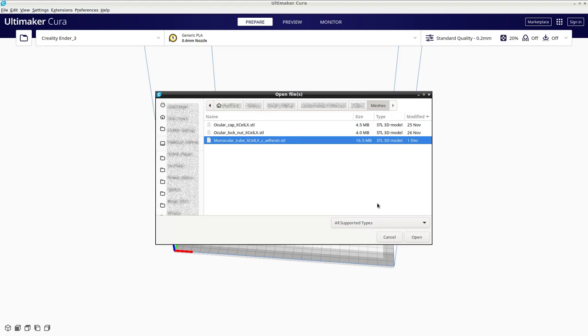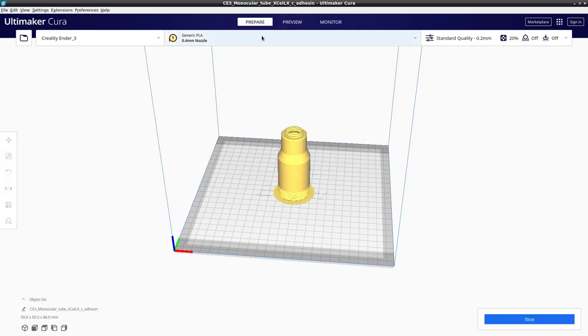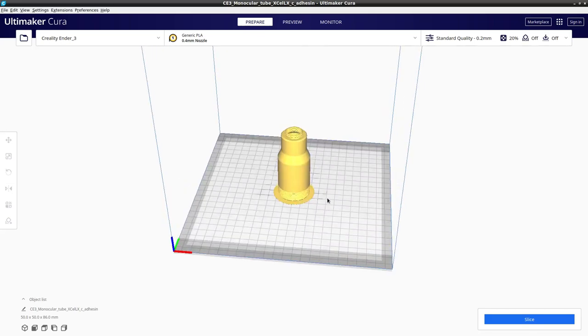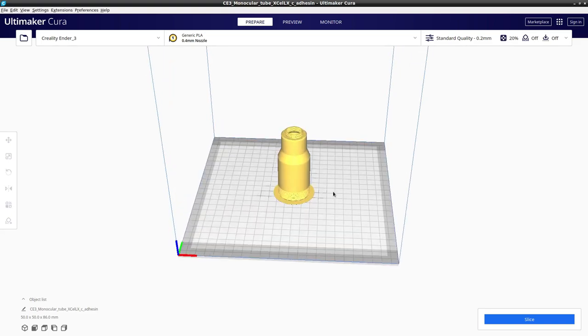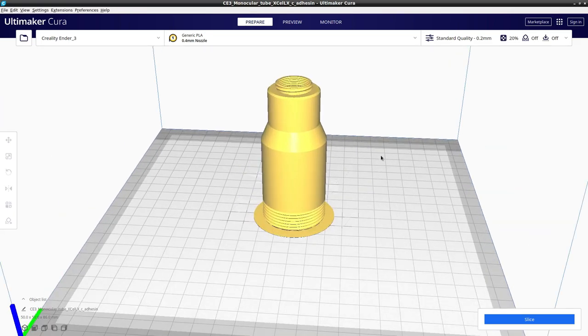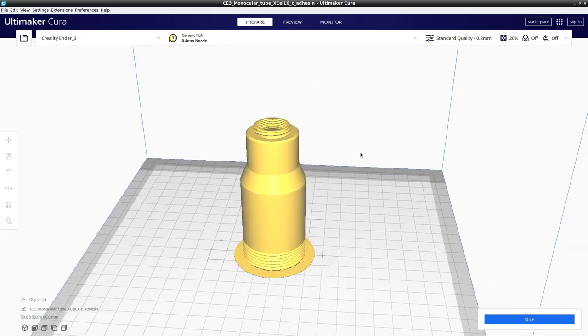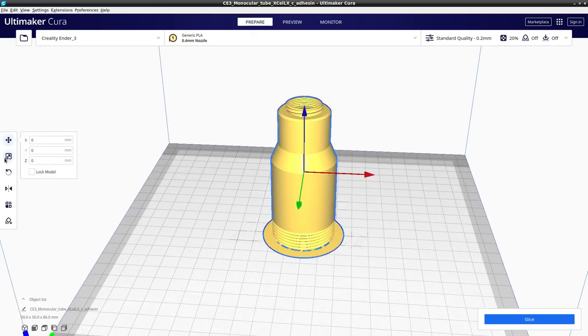We'll click on the file and select open, and that will load the mesh onto the display area. We are in prepare mode at this stage because we haven't sliced it yet. I'm manipulating the view by dragging the right mouse button, and the scroll button will bring us closer. If you want to shift the view around, press the shift key and drag with the left mouse button on the background — but don't select the model itself because if you do you will get the model manipulation tools, and we don't want to manipulate this model.